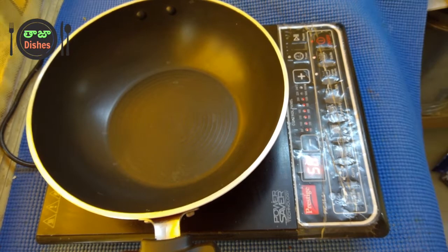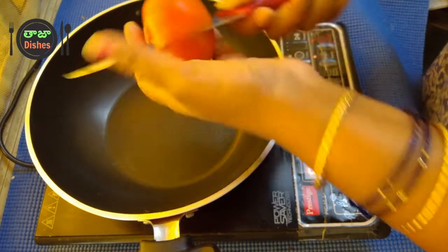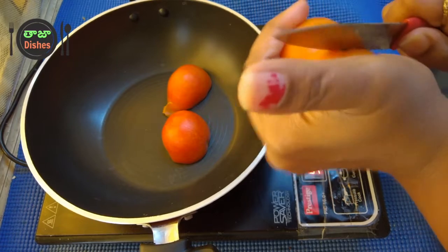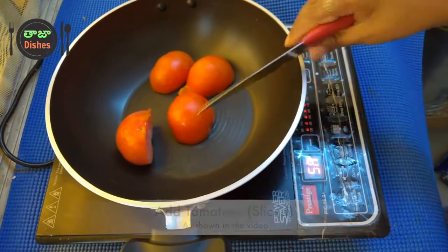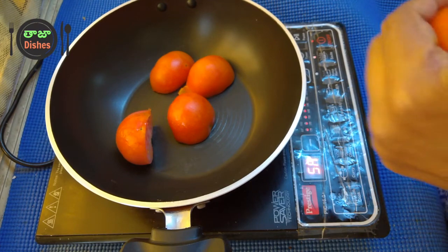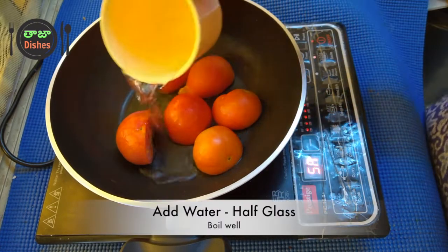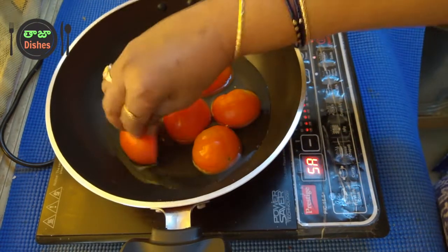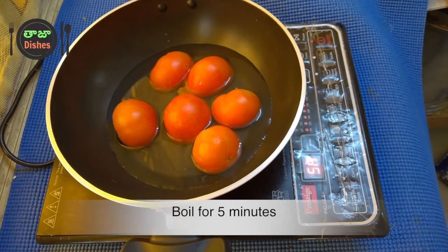We will not get chopped in the middle of the tomato. Now we will put the tomato in half. We will boil it for 5 minutes — the small part we will boil.